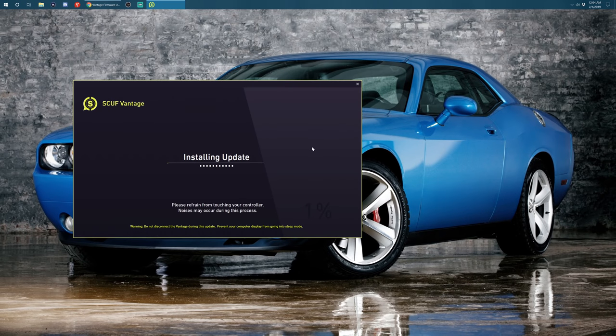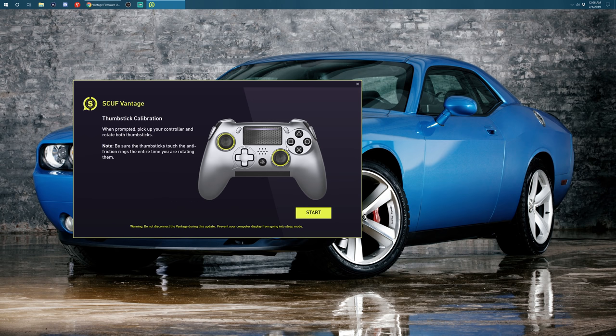So let's go ahead and update the Scuff Vantage. I'm going to switch over to my PC, turn on NBA 2K, go to MyCourt and check the dead zone to see if it's been fixed or if it's still rocky. For all Scuff Vantage owners, the first thing you want to do is go to the Scuff Gaming website and download the update — I'll leave the link in the description.